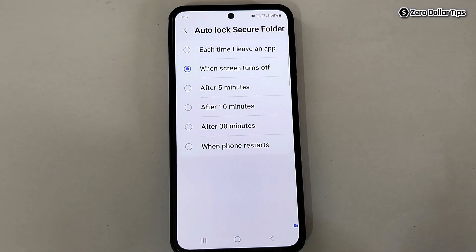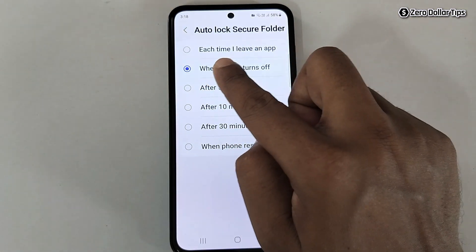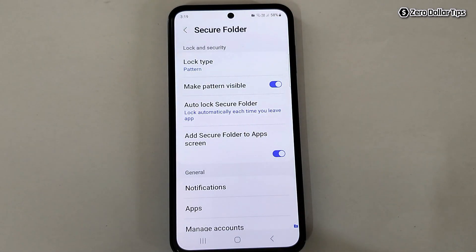From here you can select what kind of auto-lock you want. Right now it is set to When Screen Turns Off — you should select Each Time I Leave an App. Once selected, your Secure Folder will automatically lock each time you leave the app and start using other apps.